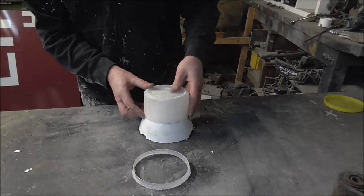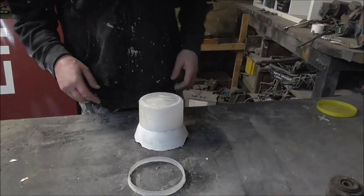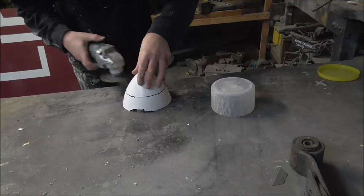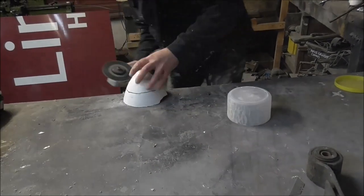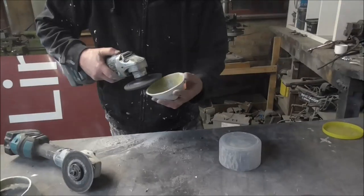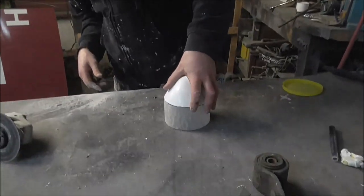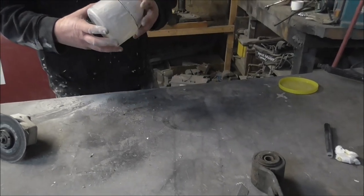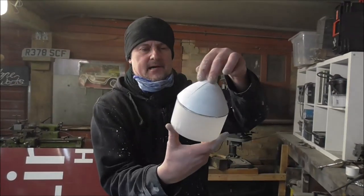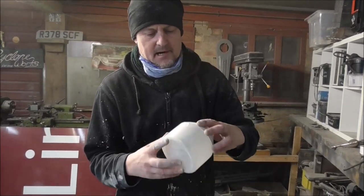I've trimmed that off and it fits nicely on there. Now what I'll do is super glue that on there, leave it for a bit, then grind it all up and it will all fit together as if by magic. I'll mark around there - that's where I need to cut the bullet - and then check it doesn't bottom out on that.